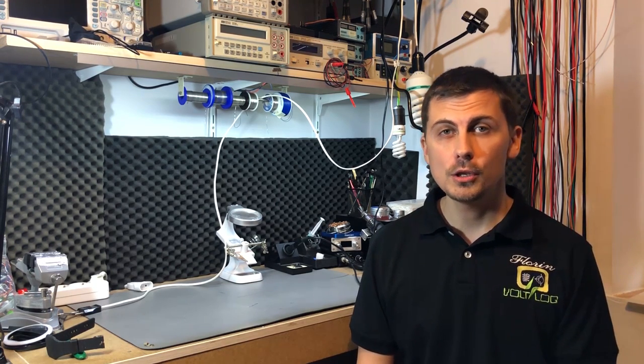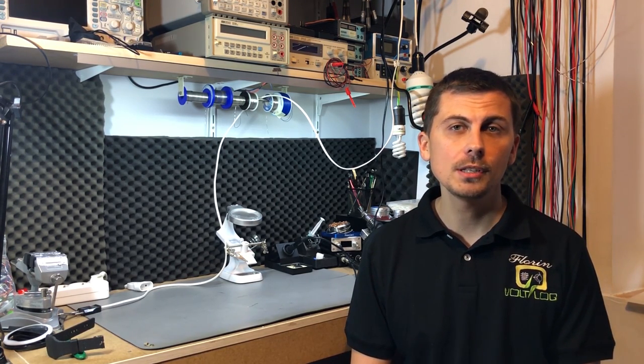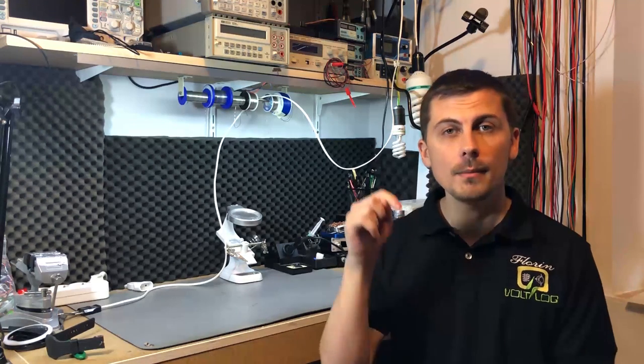So there you go — this was the Voltlog lab tour. I hope you enjoyed it. If you have any questions or comments please leave them in the comment section below, and I will see you next time.